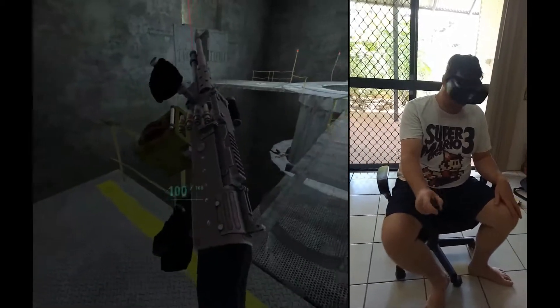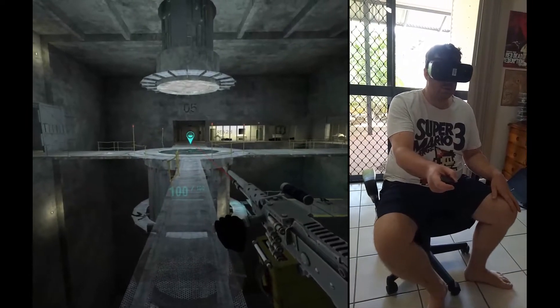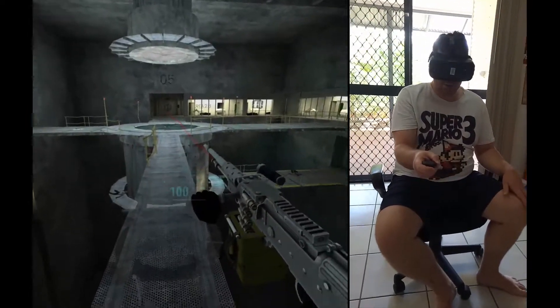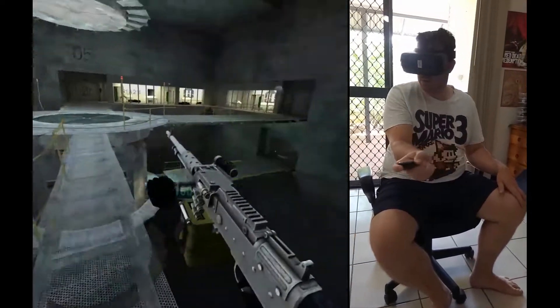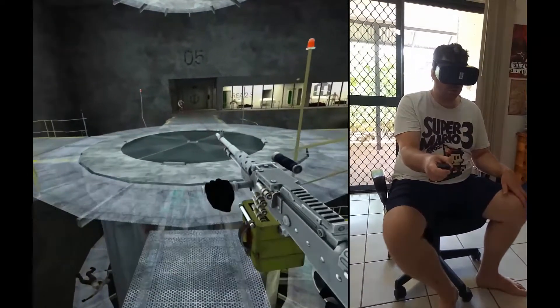As you can see, I've switched to a big machine gun. You can turn it round and round — it just feels like the gun is right in front of you. How this game works is that you look at where you need to go, it loads, and then it takes you there.